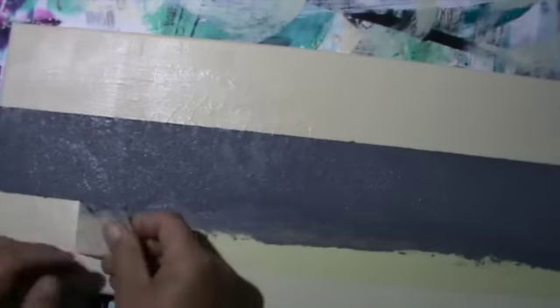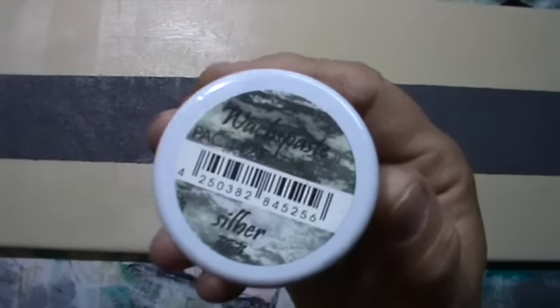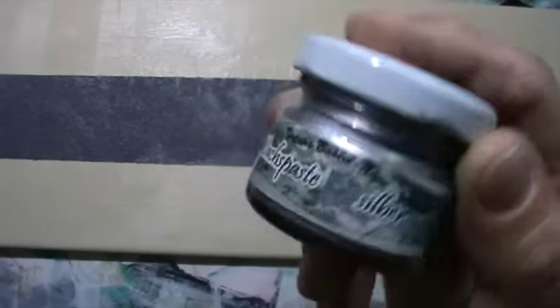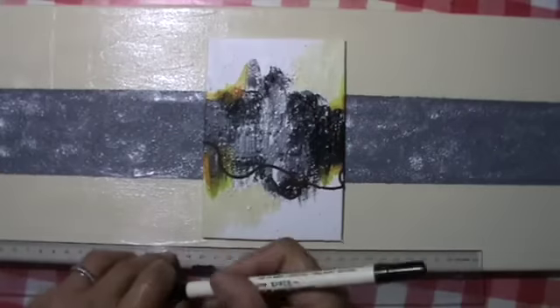I didn't leave it to dry completely — that's the best way to remove the painters tape. When it's too dry it will tear stuff out, but it shouldn't be too wet either. This is a wax paste I'm using; I really like this stuff. They have different colours and this is the silver. It's a bit like Viva Inca Gold, but the texture is a bit different — more covering, not as translucent. It's really good.